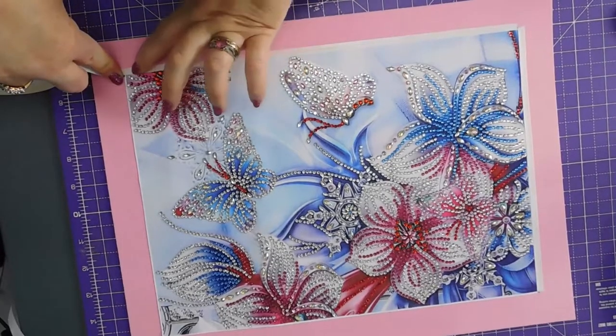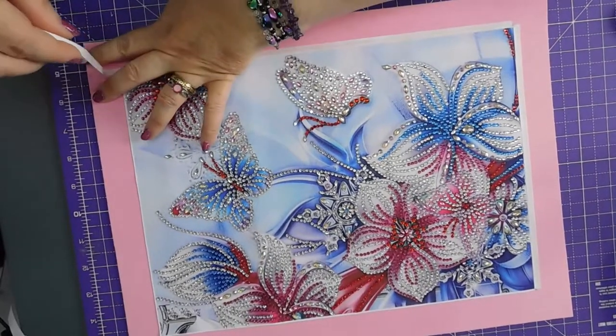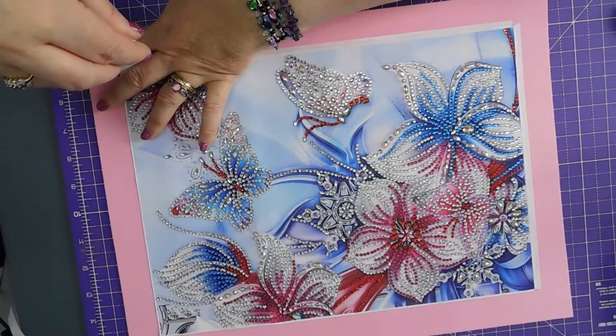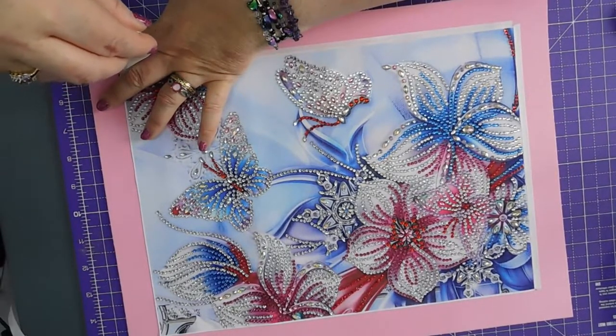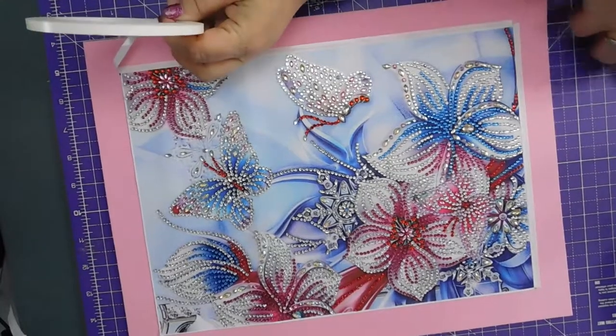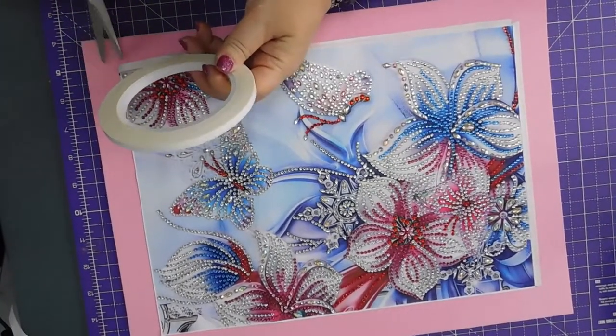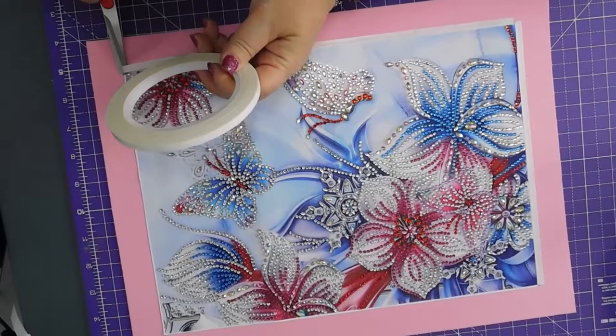So I'm just following that line. I've done it again — I've gone outside the edge of the canvas which I didn't want to do. Snip there.